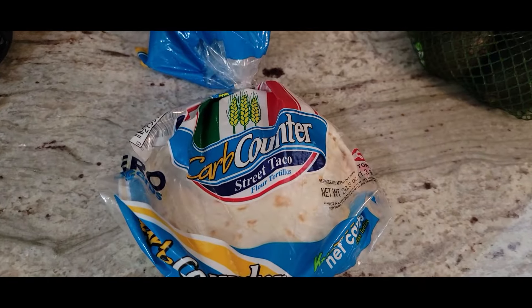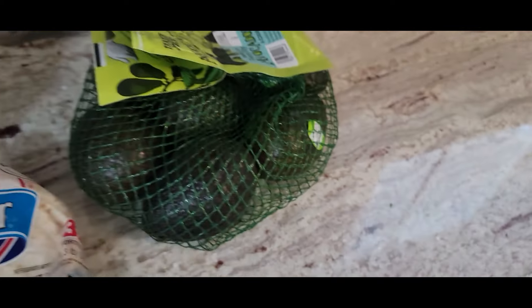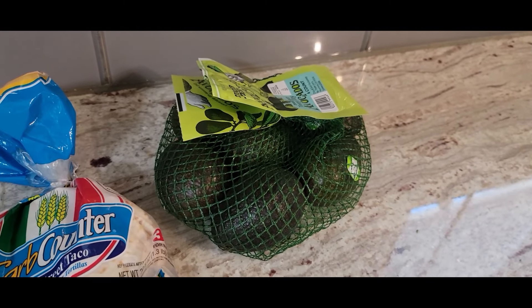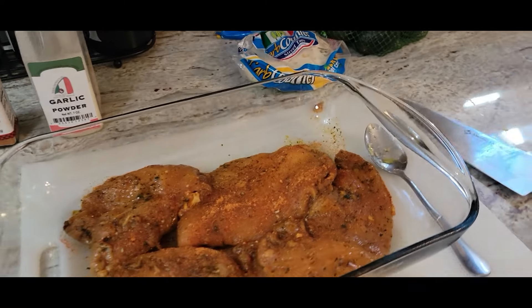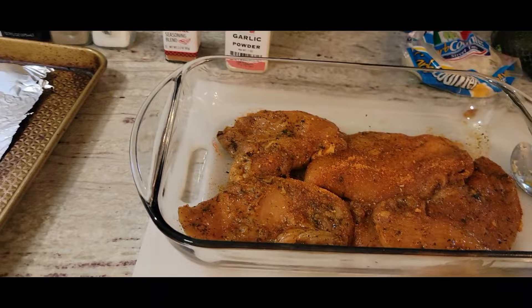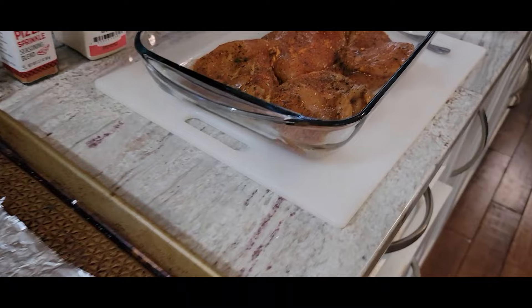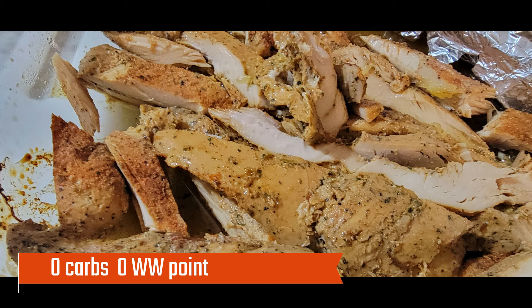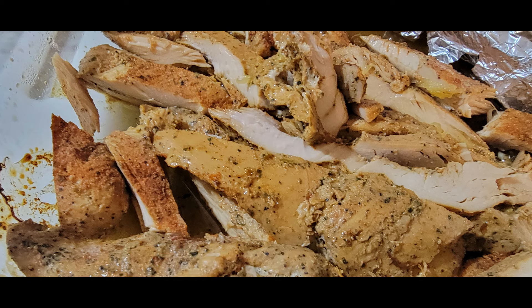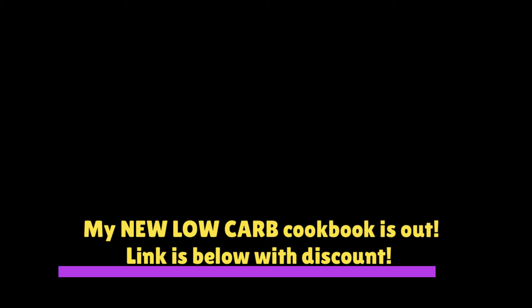I just wanted to be sure to show you these carb counter street tacos — I love these. I like to take that chicken, cut it up, put it in one of those little taco shells, and add in some avocado. It is so good — such a good little street taco. I think these meals are going to put me on the perfect trajectory for good eating this week. Wednesday is always weigh-in, and Friday is what I eat in a day, so you will see these meals.